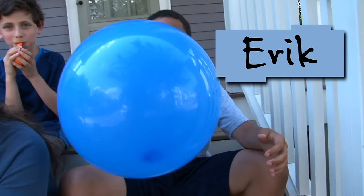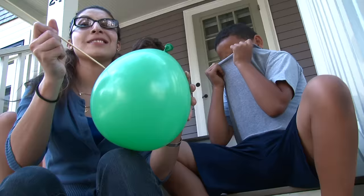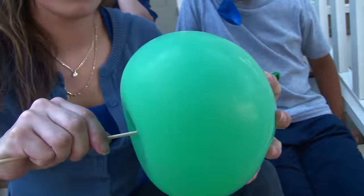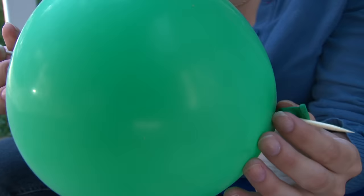Hi, I'm Daisy from Design Squad, and I'm here with Nina, Sam, and Eric. What would happen if I put the skewer through the balloon? It will pop! She is putting a skewer through the balloon and trying to make it not pop. And it worked!